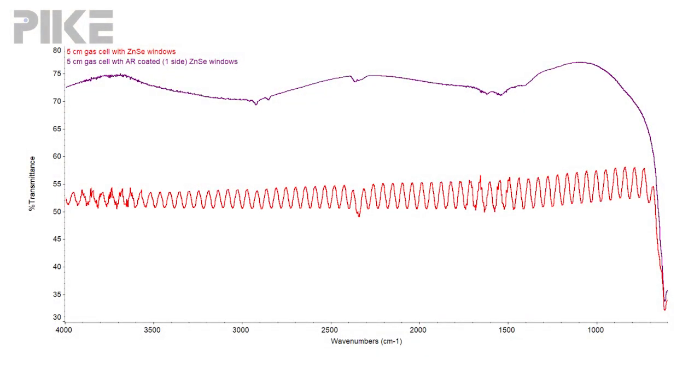Let's take a look at a spectrum collected with a one-sided anti-reflective coated zinc selenide on the five centimeter gas cell. We can see two things in comparison to the plain zinc selenide window: we've got a lot more energy because we're getting less reflection off the surface of the zinc selenide, and also that fringing pattern has been significantly reduced.